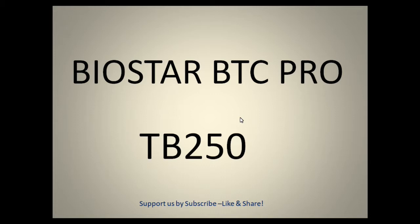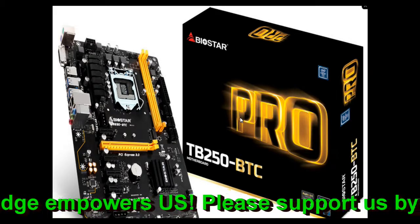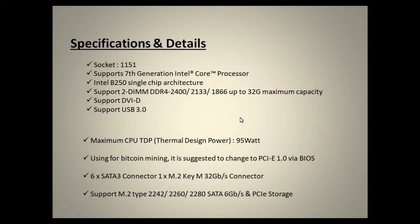Before going ahead, please give a thumbs up if you like our work, and support us by subscribing, liking, and sharing. This is the overall look of the motherboard which I found on the Biostar website — it's the TB250 BTC Pro version, and it consists of six PCIe slots.